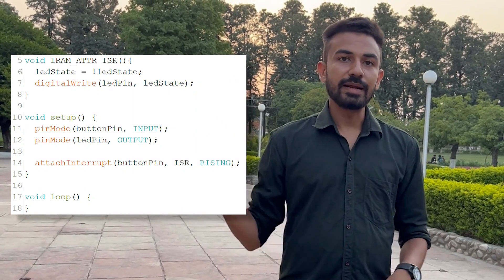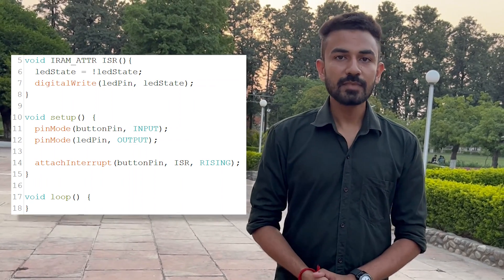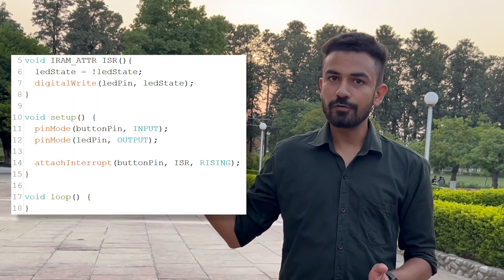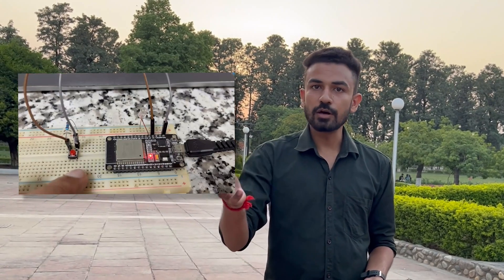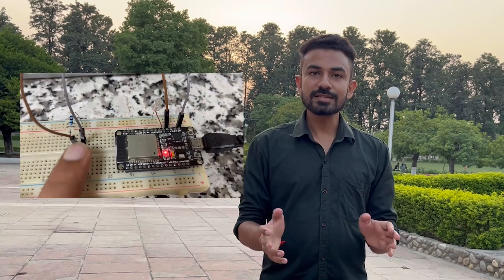Implementing this in Arduino is really simple. First, in the setup function, we define our interrupt. Then we create the ISR — a basic void function — and write the code inside it. I have currently set it to RISING, so whenever I press the push button it triggers at that moment. When I press the button the LED turns on, and pressing again turns it off. Similarly, setting it to FALLING means it triggers when I release the button.